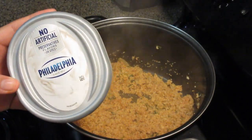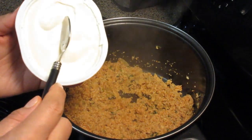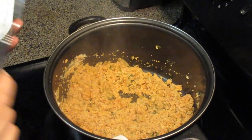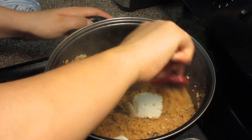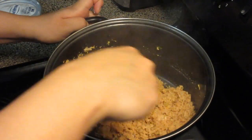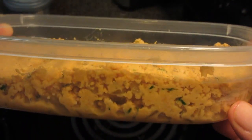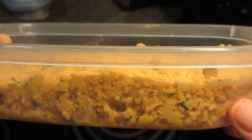When it's well sautéed, we're going to add our secret ingredient: cream cheese. If you don't have cream cheese, you can use requeijão or catupiry — it tastes great. With the heat on, we'll keep mixing so the cream cheese dissolves completely. This filling will be very juicy — not watery, but a nice creamy, delicious filling.